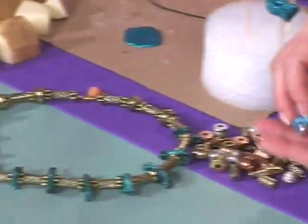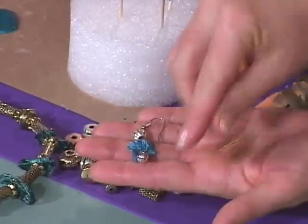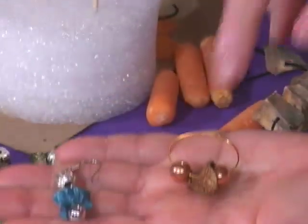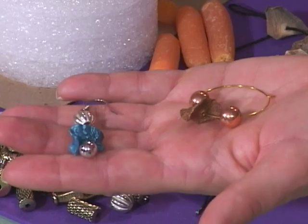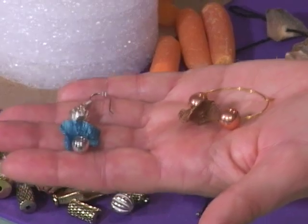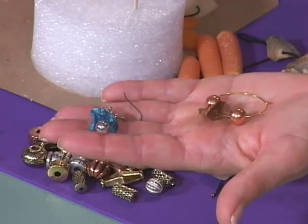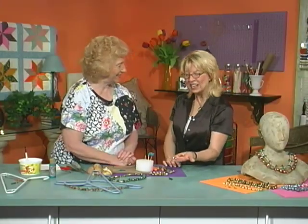Whenever you get into jewelry, you're always looking for new ideas and new beads, and this is perfect. For the necklaces, I usually just string them on monofilament line because it's just a nice flexible line. And then the earrings — these are on monofilament, but this one's just on one of the earring loops. Oh, I love it, Marlene. Isn't this fun? Thank you so much for sharing with everybody. I can't wait to see what you come up with next.